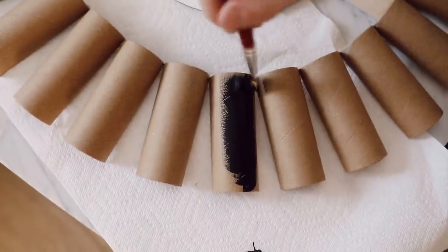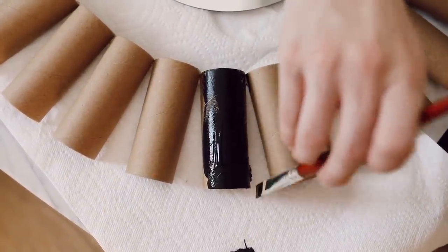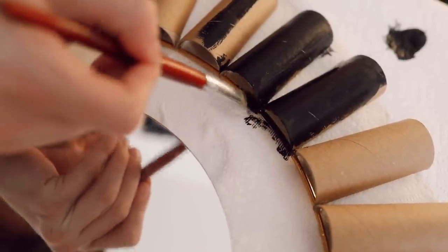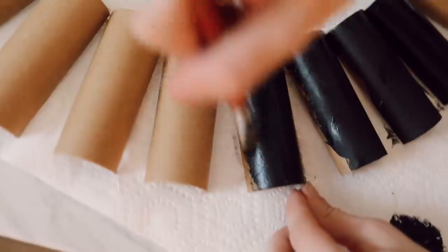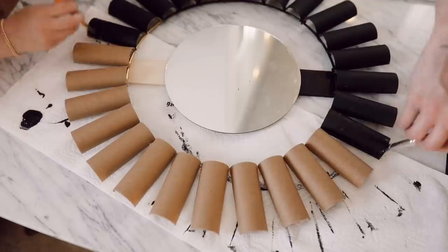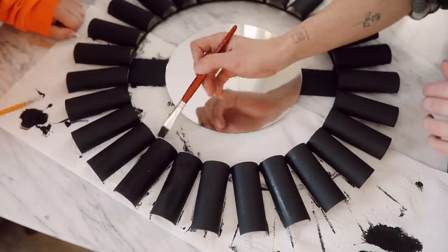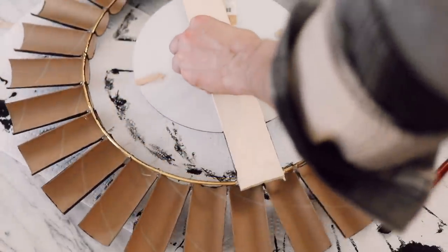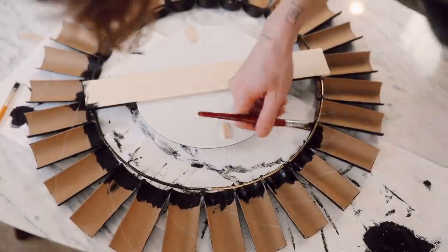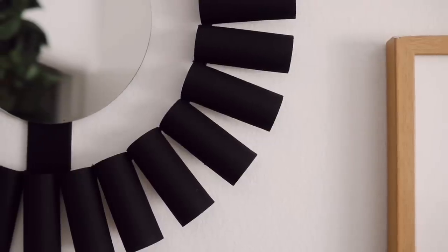I was completely out of black spray paint and wasn't about to leave my apartment to get some, so I resorted to hand-painting this with black acrylic paint — actually pretty therapeutic, and it seems like we have quite a bit of time lately. I went through with one full coat of black acrylic paint, let it dry, then flipped it over and painted about an inch and a half to two inches on the inside, since you can see the inside once it's hung on the wall. And that finishes your wall mirror!